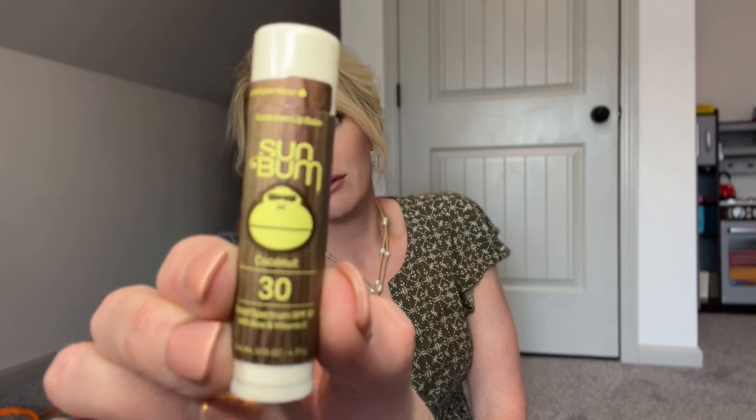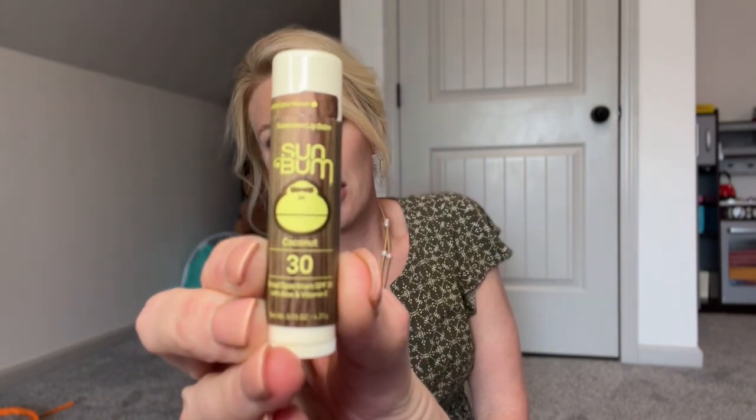The next thing I'm going to take is this Sun Bum lip balm that has sunscreen in it. I love this stuff — it smells really, really good. It's coconut, it reminds me of the beach. It came from Target. I'm going to put that in one of those smaller pouches.